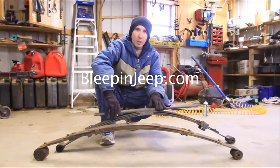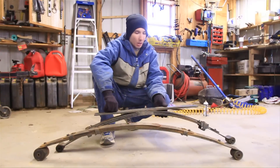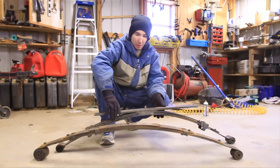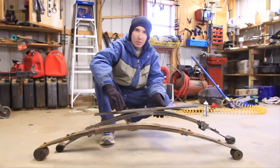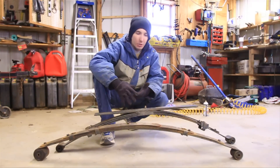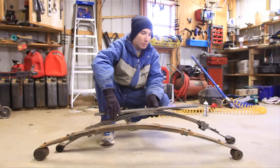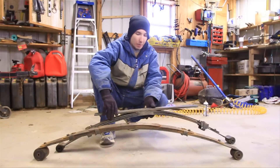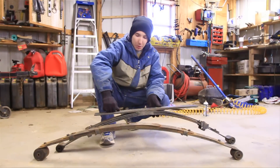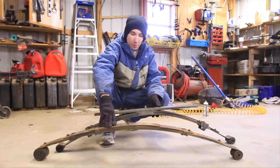Don't forget to subscribe right below and check out our Facebook page. So what is a bastard pack? A bastard pack is when you take two different leaf springs from two different vehicles and combine them together to add an effect. In this case, it's going to be a lift. I'm using S10 leaf springs here and combining those with Cherokee leaf springs.